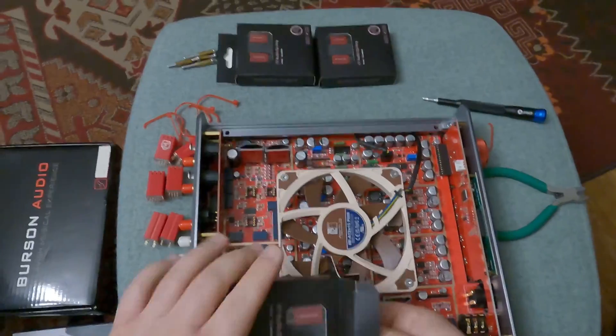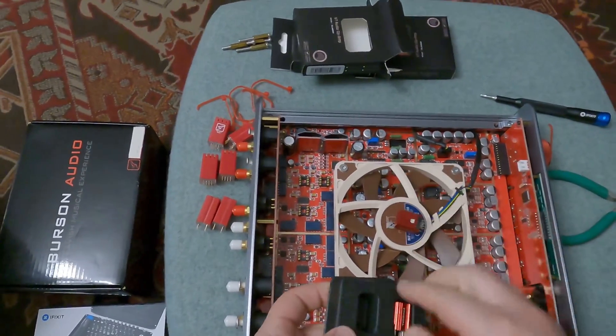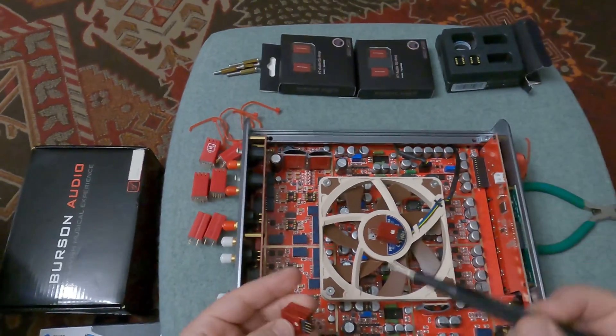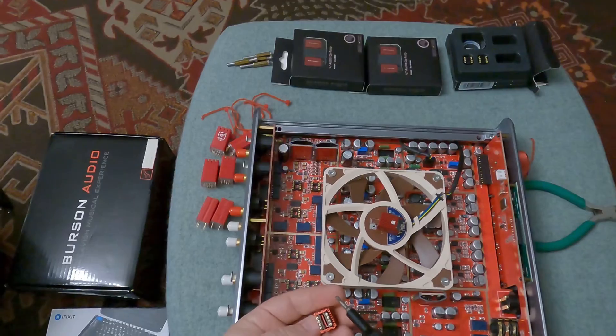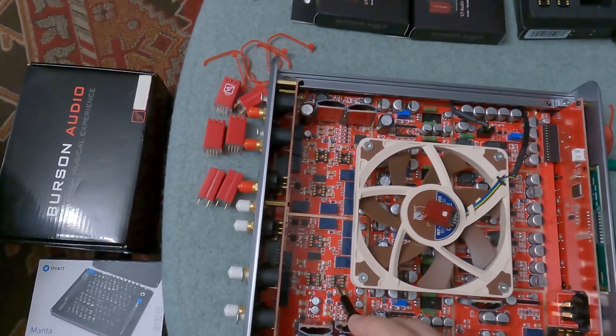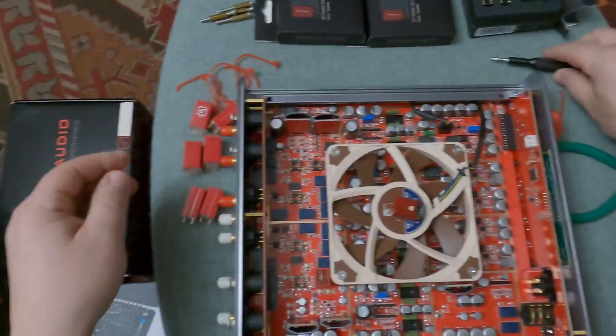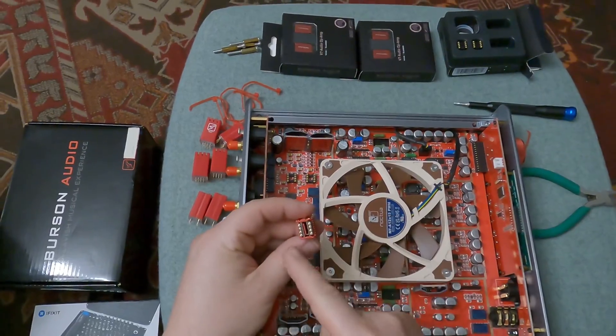Extra caution is needed when the new op-amps will be installed, because the side containing pins number 1 and 8 should face the index mark on the board. Just look at the markings having a small concavity in the middle — that's where the op-amp side with pins 1 and 8 should fit.